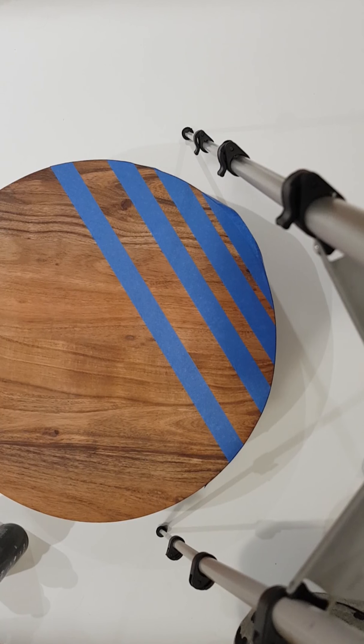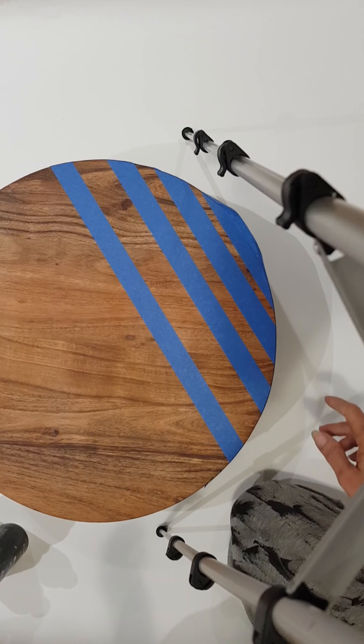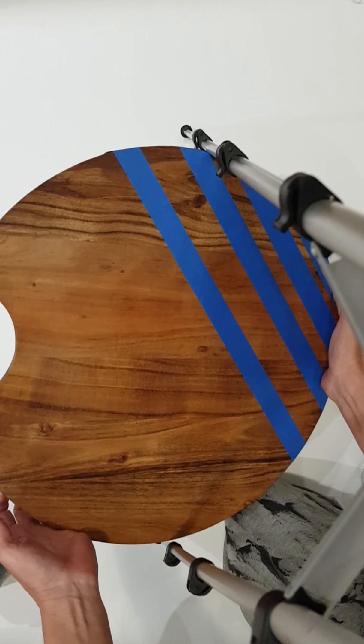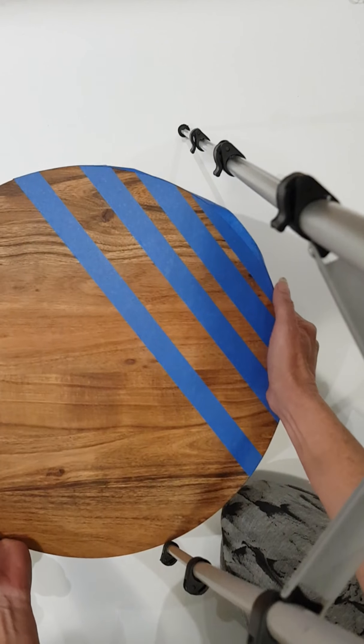Hi everyone, this is Cass from Cass's Creations and Boom Gel Stain. I just wanted to do a quick video of a chopping board. This particular chopping board I got from Kmart — it's actually really nice, it's a round one and it's got a brass handle.